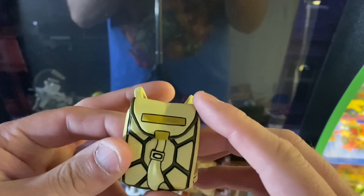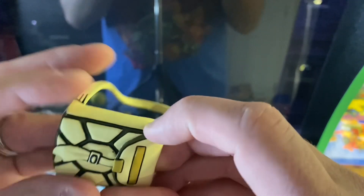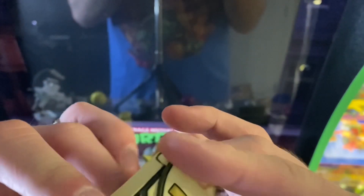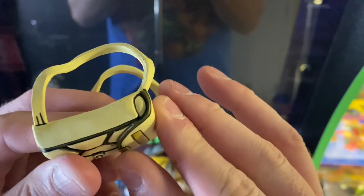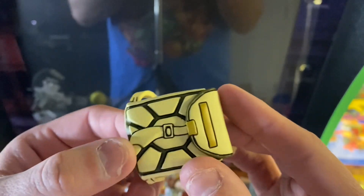We get the backpack. Let's see if this opens. Well, if it does, I'm not able to get it and I don't want to force it. So if someone wants to let me know in the comments if you guys have this and were able to get it to open, let me know. I'm going to assume it doesn't.